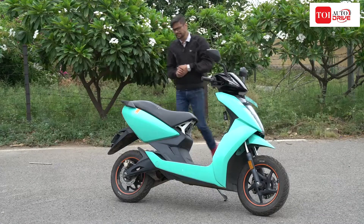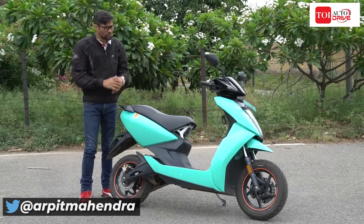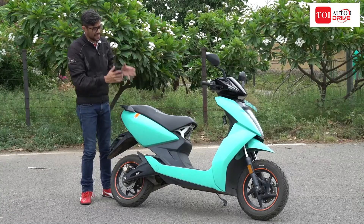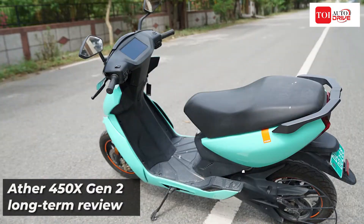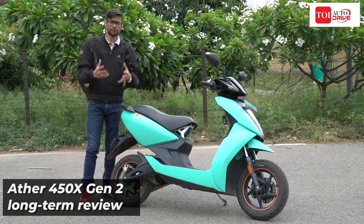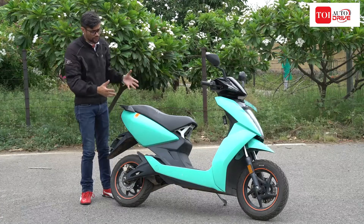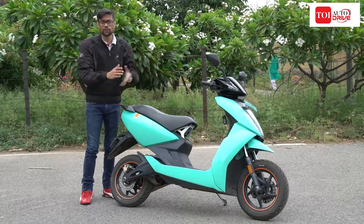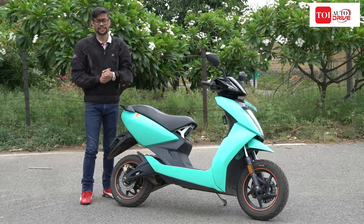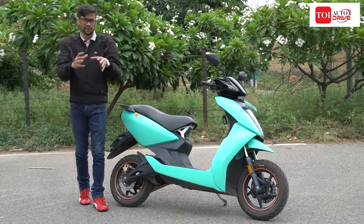Electric scooters have been the subject of heated discussions in the recent past, and well, some of them have actually been literally hot. Now one scooter that has really stood out among the crop of emerging electric scooters is the Ather 450X. There have been a lot of talks around the scooter — the kind of time that the company put into developing it and how it offers an error-free and glitch-free riding experience. We wanted to check whether the scooter really performs and lives up to its hype in the real world, so we went ahead and added one to our long-term fleet and we've been riding it for a little over two months.